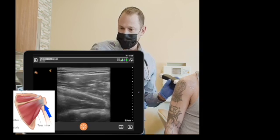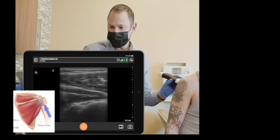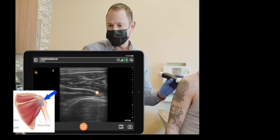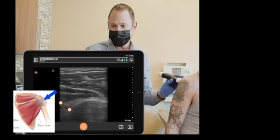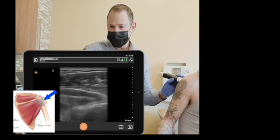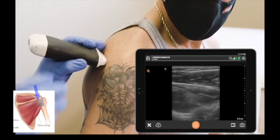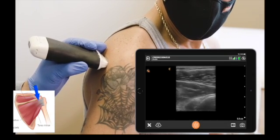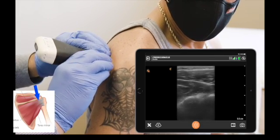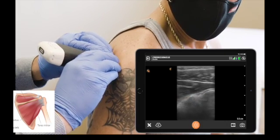Posteriorly you can find the humeral head and identify the infraspinatus muscle inserting on the humeral head. Ask the patient to rotate his arm again and you'll see the muscle and tendon move with the bone. Going medial, you'll find the posterior joint capsule, and that's at the center of the screen.